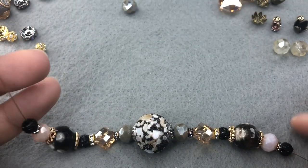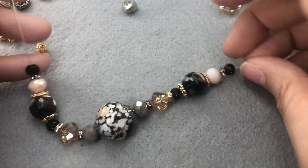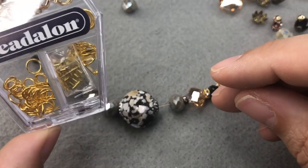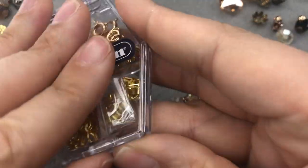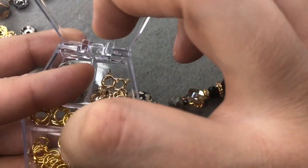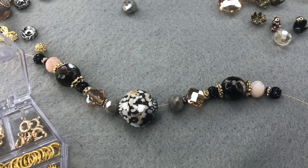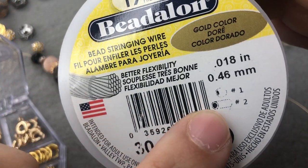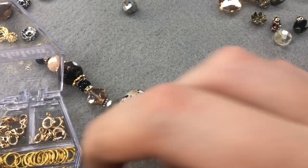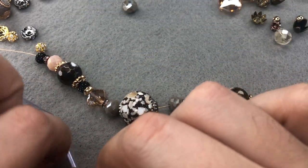We're at the end of our strand — here's what the focal part of our necklace looks like, and it's super cute. I'm going to grab a crimp bead — a number one crimp bead, which you can use along with a number two crimp tube. That's always on the packaging for Beadalon products. I have a number one crimp tube here in my box.